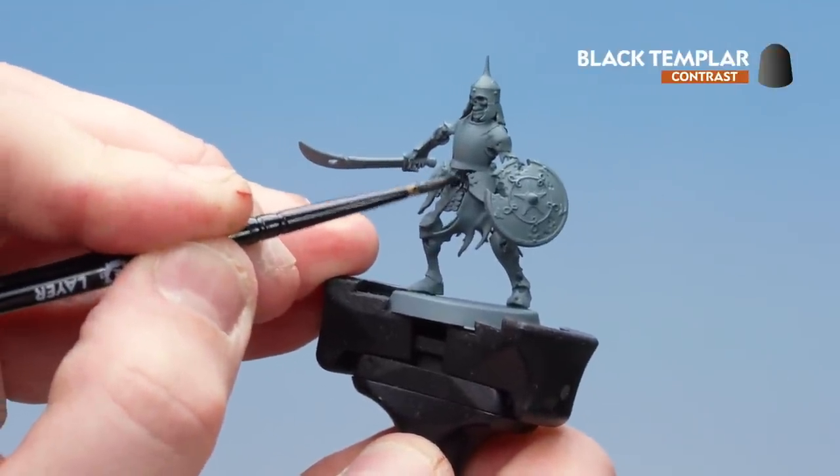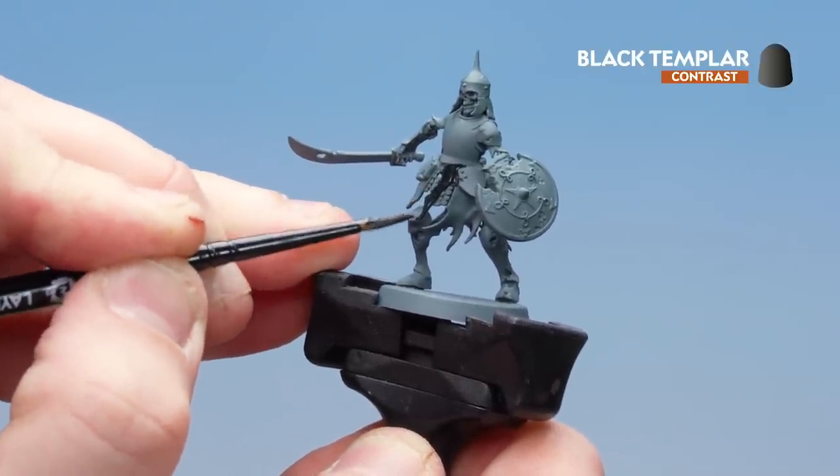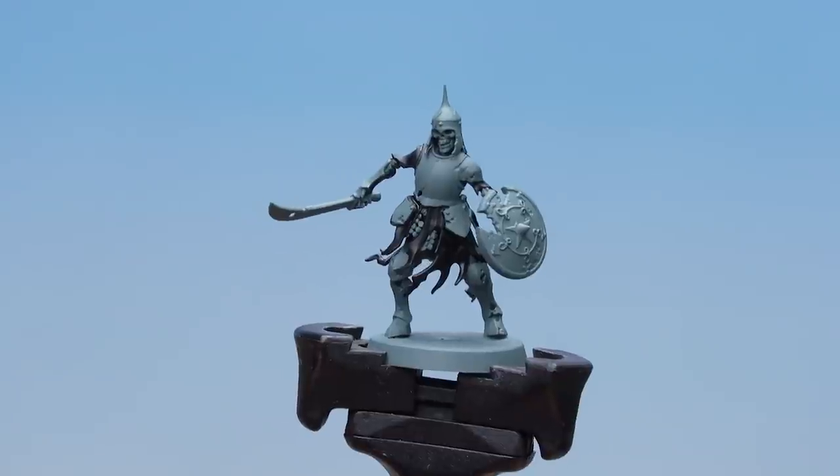The great thing about using Black Templar over Mechanicus Standard Grey is that as it dries it'll pull away from the edges a bit, which will give you your first little highlight. There we are — the Black Templar now applied and dry.